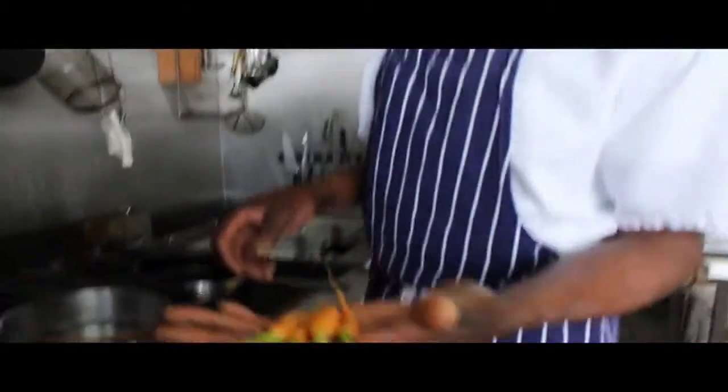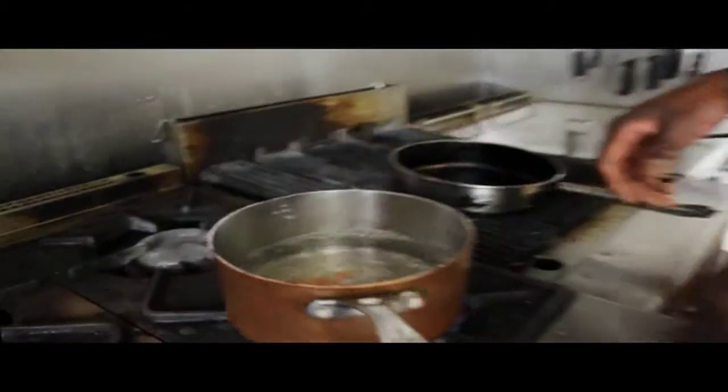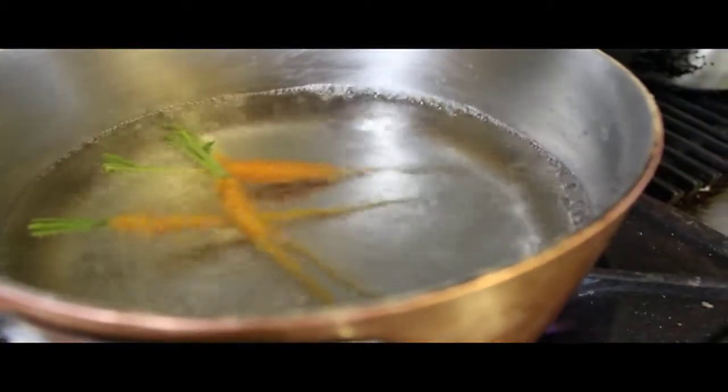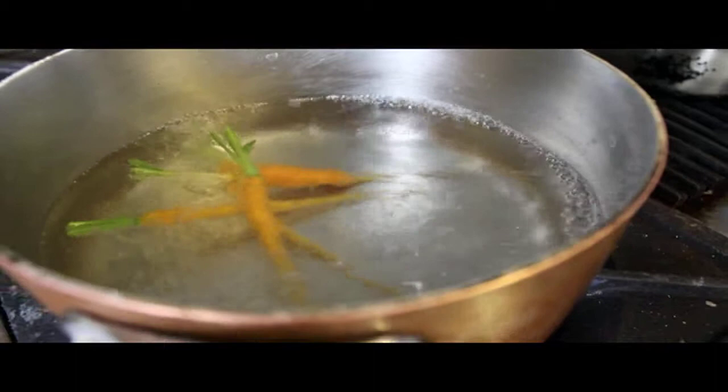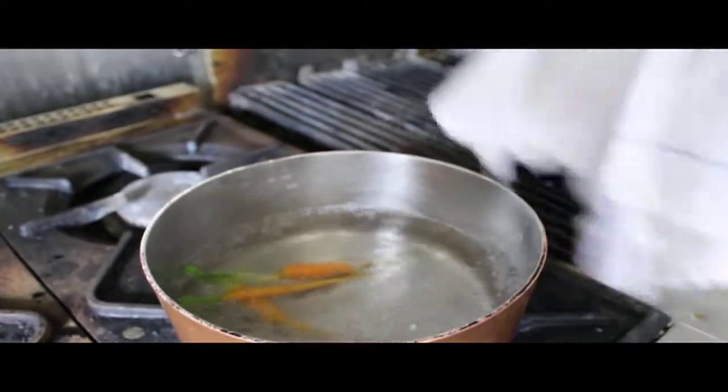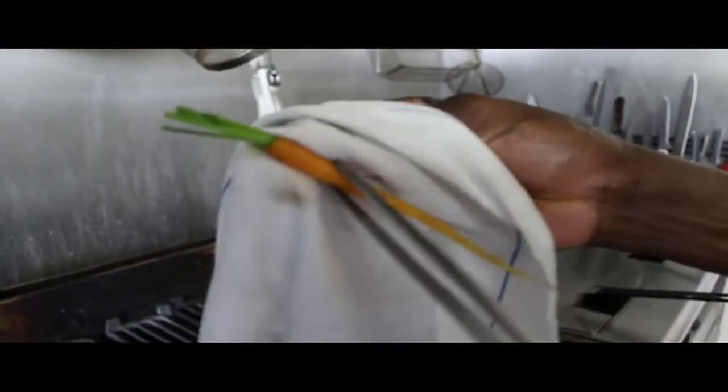Once the water is boiling, get the carrot and pop it into the water. About 45 seconds, I would say, for this size of baby veg. But what you should also do is just from time to time take it out and see if it comes off. If it doesn't, you pop it back in.